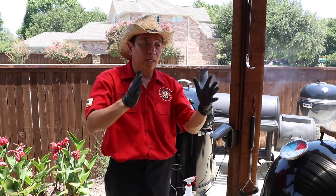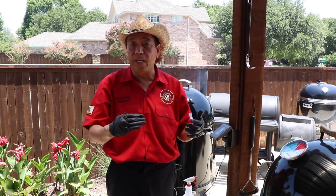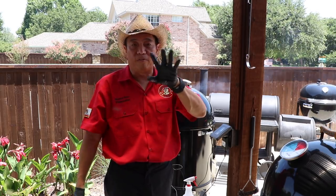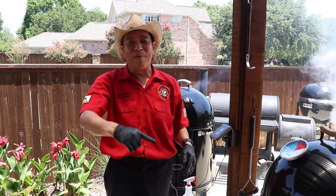Once the crust sets and the Maillard reaction is complete, wrap it in foil and lower the temperature. We started at 400, we'll probably go to 375, maybe down to 350 a little later, then try to finish it around 275. If everything goes well, we'll finish the brisket in about five hours.